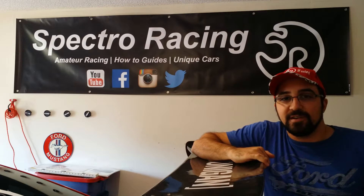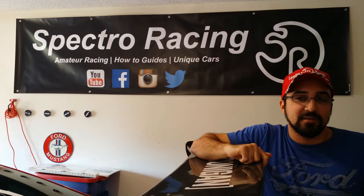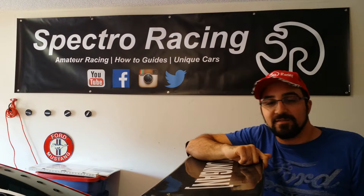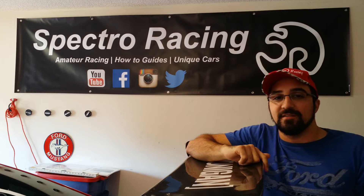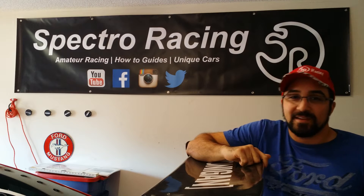Hey everyone, this is Grant from Spectroracing, and this is the quick and easy way on how to get data telemetry onto your driving videos. Using this method of data telemetry should only cost about $25, so this is a great deal compared to some of the much more expensive kits you can buy.